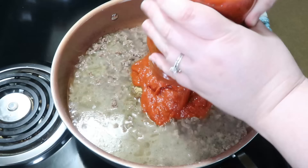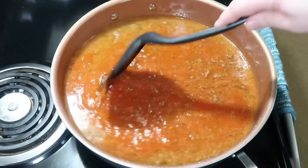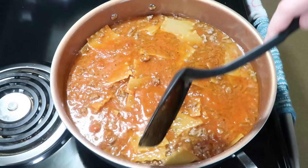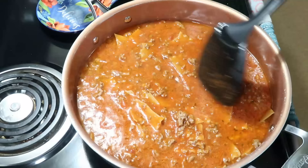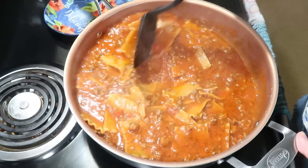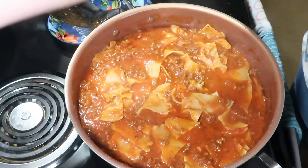Then add in eight ounces of pasta. If you really want it to be like hamburger helper, you'd want mafalda pasta, which can be hard to find — so any kind of pasta will do. Or you can do what I did, which is break up some lasagna noodles into little pieces, about eight ounces. I had some of a box left from when I'd made lasagna previously. Bring this to a boil, then reduce the heat to medium-low, cover, and let it simmer for about 15 minutes or until your pasta is done. Because I was using bigger pieces of broken-up lasagna, I stirred it a couple times in the middle to make sure they weren't sticking together, and continued cooking until they were tender and most of the liquid was absorbed.